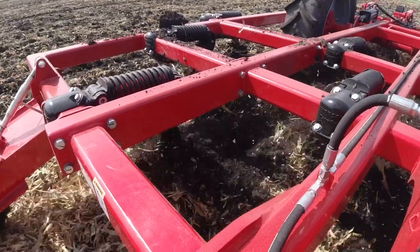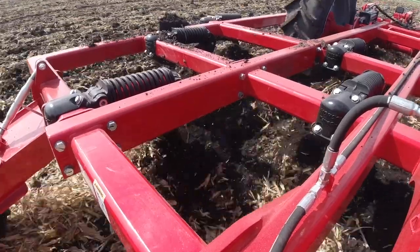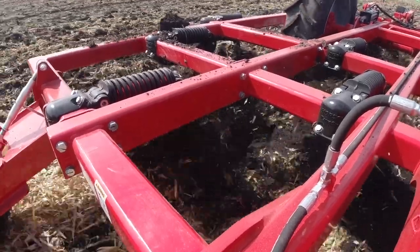This simple design dynamic provides a thorough profile of uniform soil structure when in comparison to traditional disc rippers and plows.